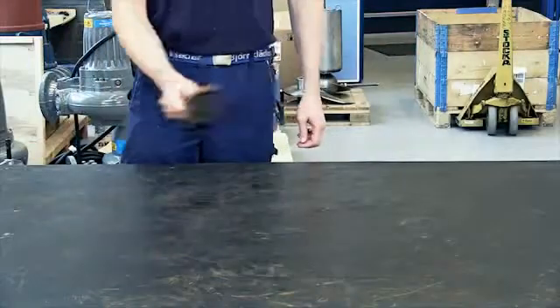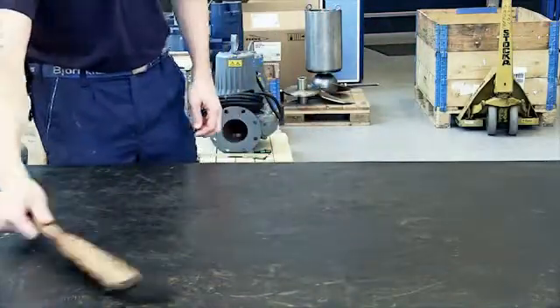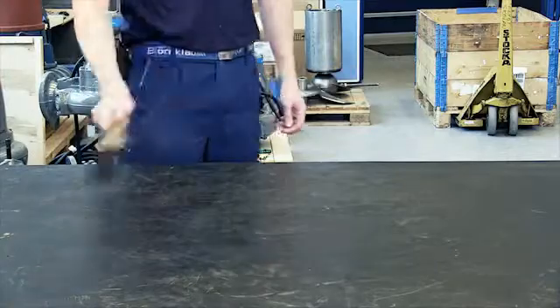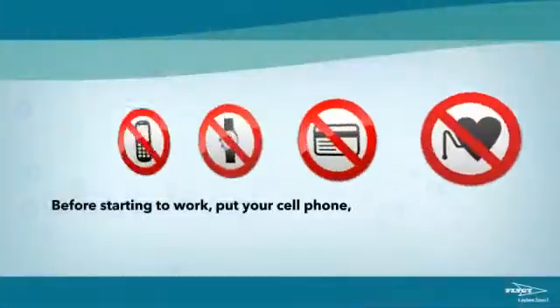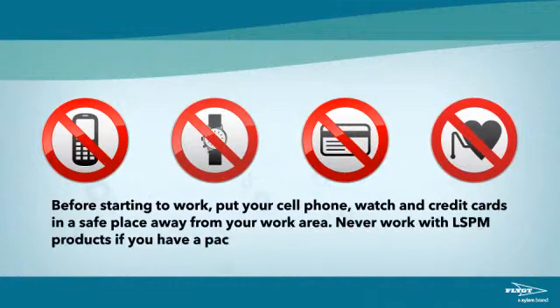Make sure your workbench is clean. Use rubber cloth, wood or stainless steel as the surface material on the workbench. Before starting to work, put your cell phone, watch and credit cards in a safe place, away from your work area. Never work with LSPM products if you have a pacemaker.